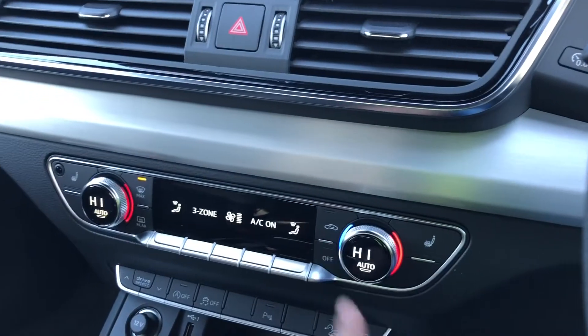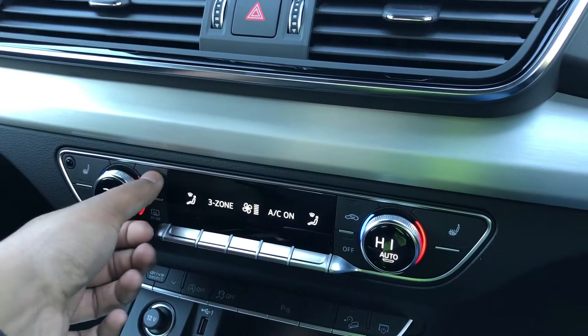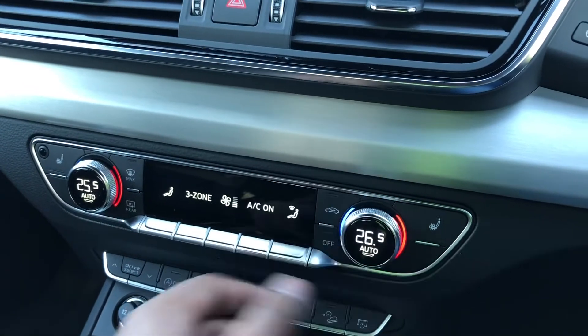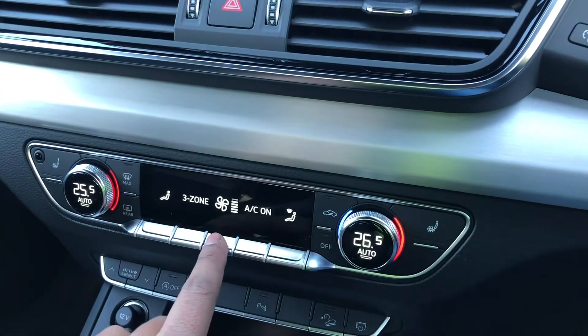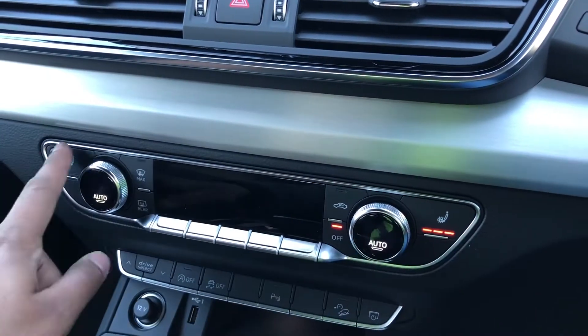Moving down, you'll see the TFT display for the three-zone electronic climate control with separate controls for the front passenger, rear passengers, and driver, with plenty of configurability to how you'd like it. On this model we also have heated front seats.